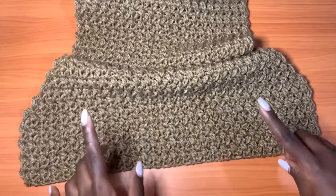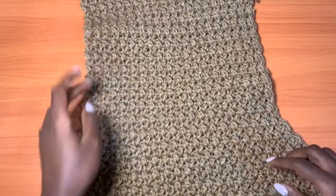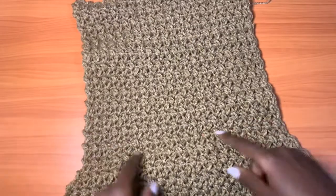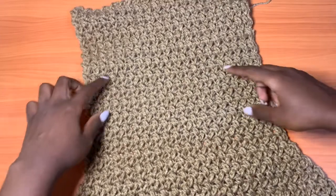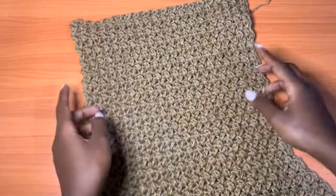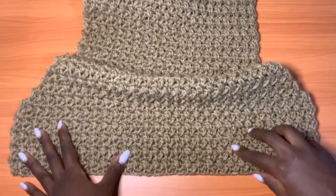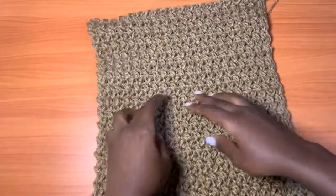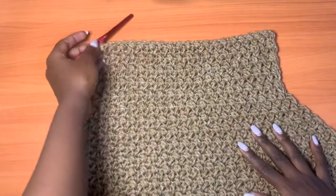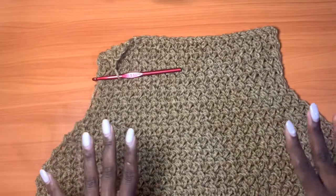Now let's begin the front panel. The front panel is the same as the back, but only up to row 30. Go through the phase of 10 plain rows, then 10 decrease rows, then 10 more plain rows — and meet me back at row 30 so we can start shaping the v-neck.